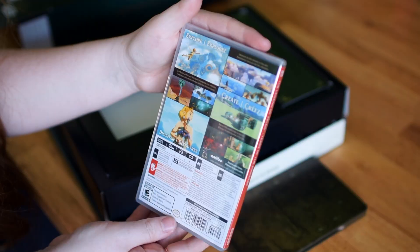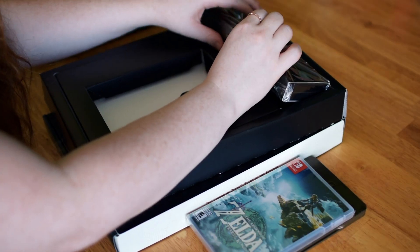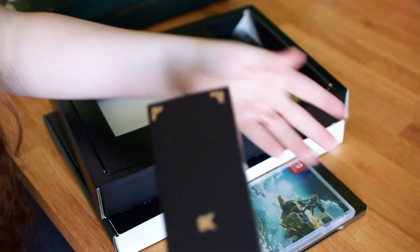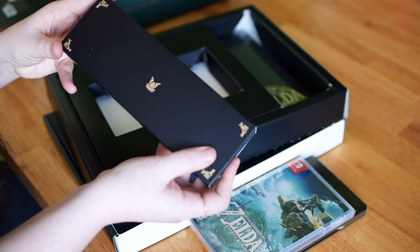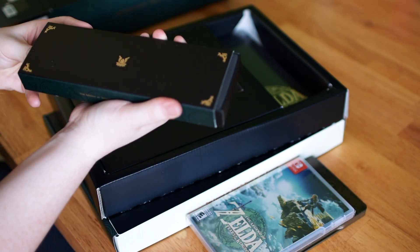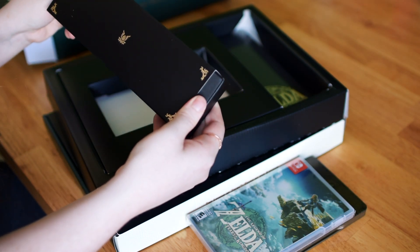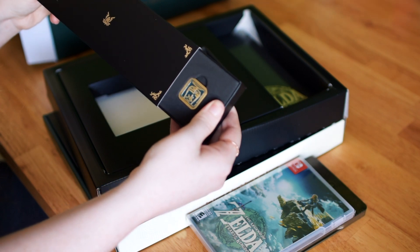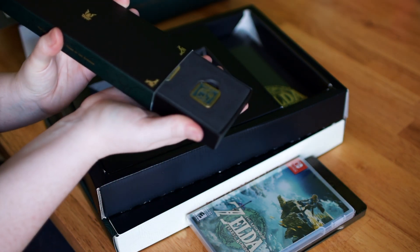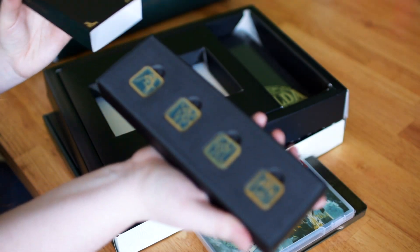And the star of the show. I'm opening this collector's edition like a week after the game had already came out. When I went to GameStop, I just bought a solo physical copy because I didn't have the patience to wait for my collector's edition to get delivered. Is that excessive? Obsessive? No. It's Zelda.